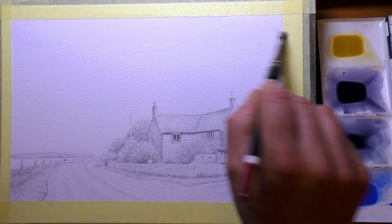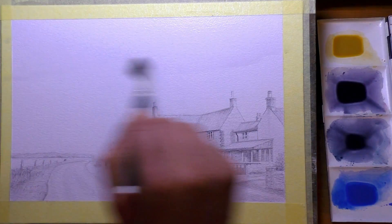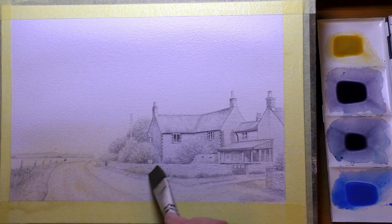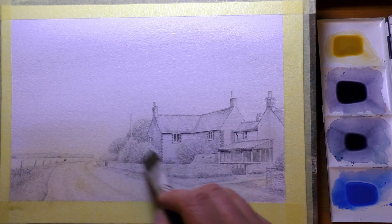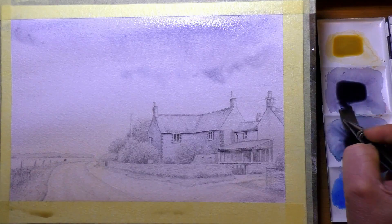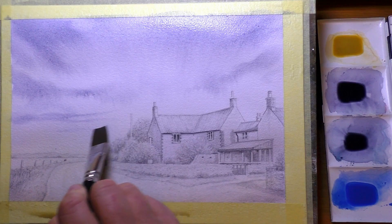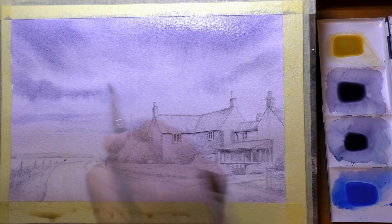Hi everyone and welcome back to another watercolour video. This one's going to be a pencil and wash, and the scene is a place called Salthouse in Norfolk. Salthouse is actually a village on the north Norfolk coast — a beautiful place. What always draws me to scenes like this are the red pantile roofs set against blue sky; it's a wonderful contrast, especially with green trees and strong primary colours all nestled together, making for a lovely focal point.